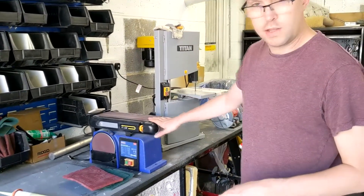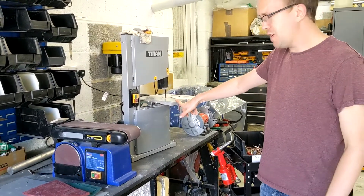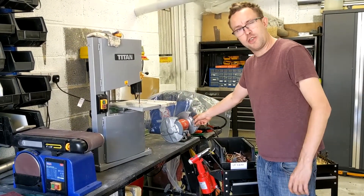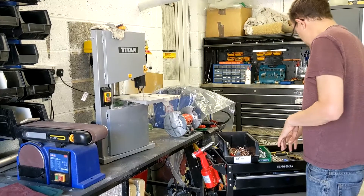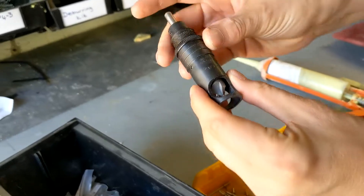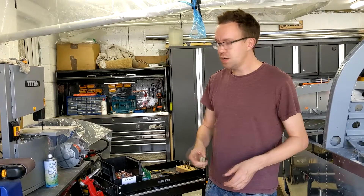A cheap belt sander from Screwfix — or Amazon — is brilliant for taking all the edges off panels and similar work. You're also going to need a band saw. You can do it by hand, but for about £120 from Screwfix it's brilliant for breaking the smaller pieces up. Also a bench wheel — get a 3M Scotch-Brite wheel on it and you can very quickly take the edges off ribs and other parts. You may also find you need a counter-sinking kit, which comes with the Cleveland stuff. It's a machine counter-sinking tool where you set your depths correctly for counter-sinking.